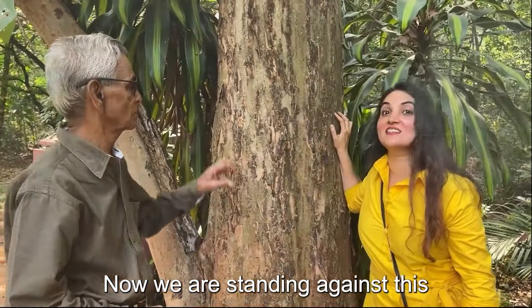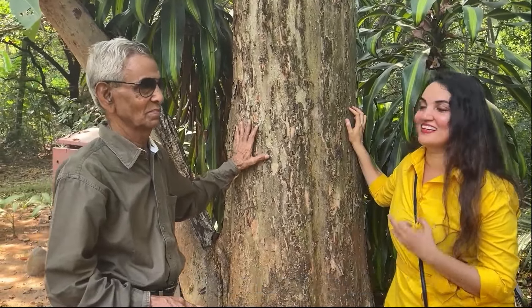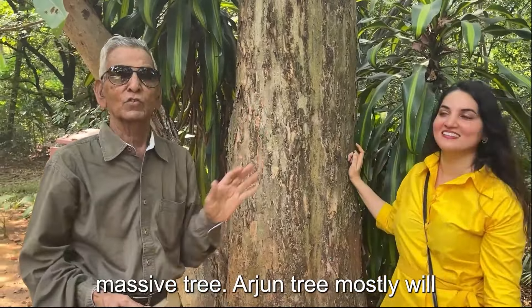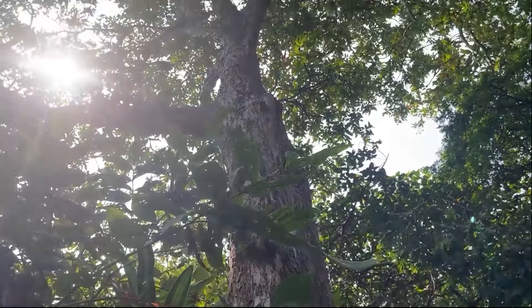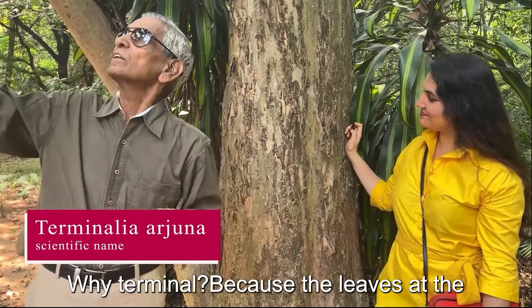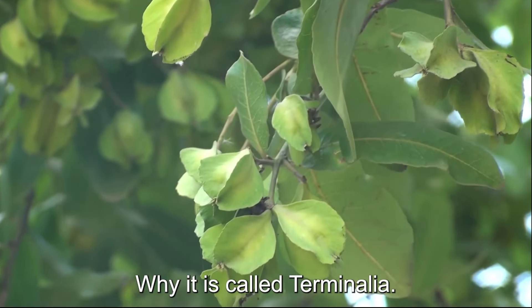Now we are standing against this beautiful big tree, which is also one of my favourite trees — it is called the Arjun tree. It is a lovely, masculine tree. The Arjun tree is mostly found near water bodies in nature. It is a huge tree and if allowed to grow, it can reach 70–80 feet tall. Scientifically it is called Terminalia arjuna — 'Terminalia' because the leaves are at the terminal ends of the branches.